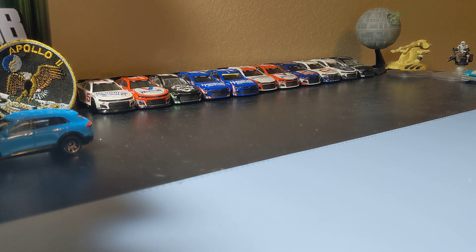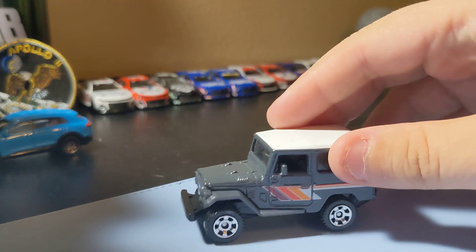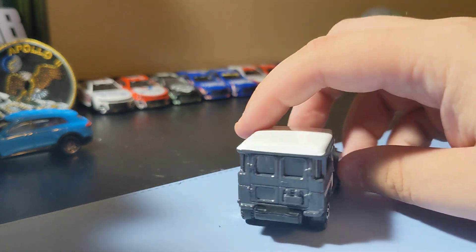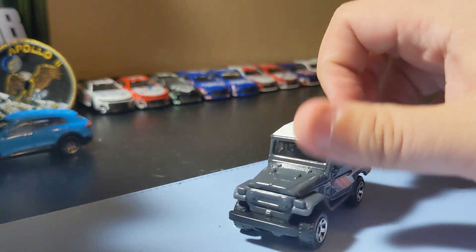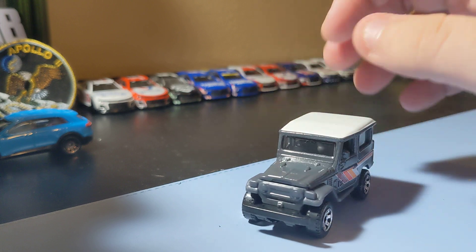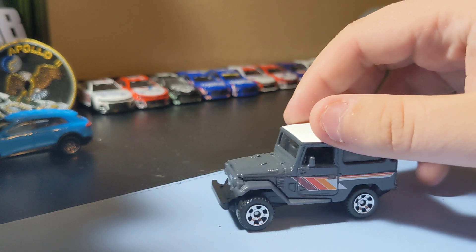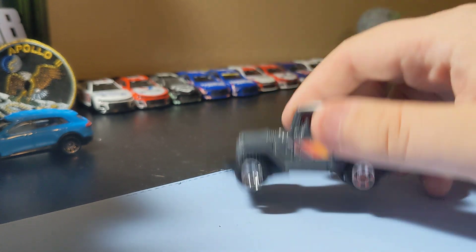Next up is the Toyota Land Cruiser FJ40 — always a cool casting to add, and cool to find a new one from the main line. It's a pretty cool truck — no front decals but side decals are there, no rear decal. It's always a pretty cool casting. I always like getting this into my collection, so yeah, pretty cool — glad I found this one.